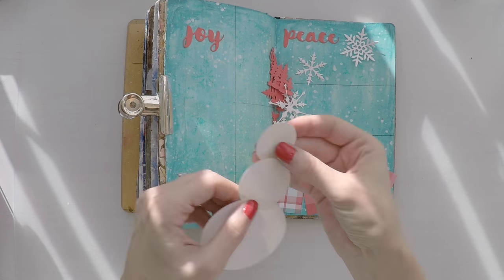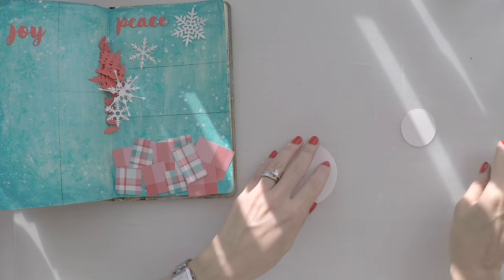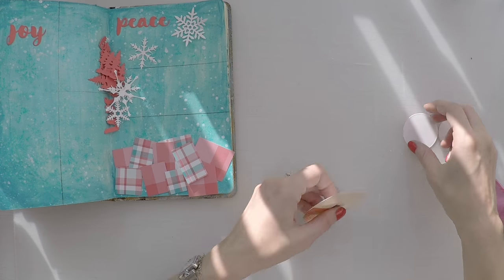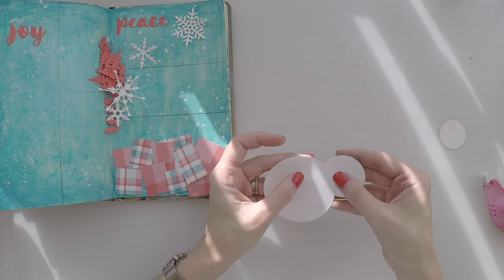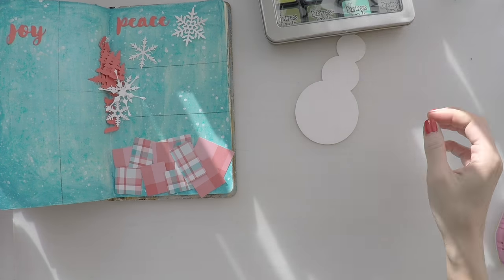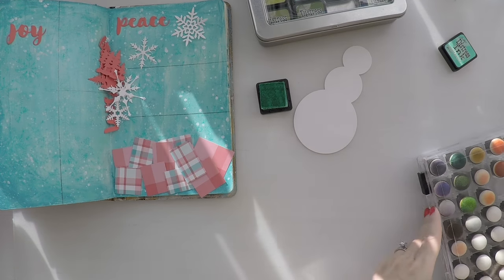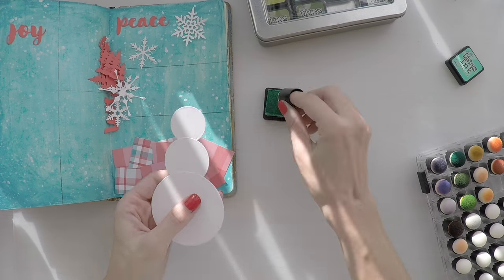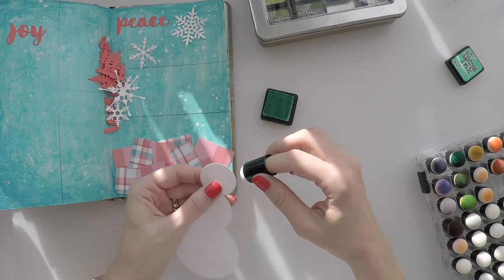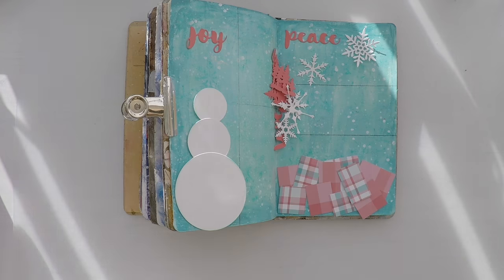I cut again. I use my circle dies this time from Tonic Studios to create my own snowman. So I cut three different circles with white cardstock to create my snowman. I just stick them on top of each other. And I will go around it very lightly with distress ink. This is cracked pistachio. Just to blend with the page a little bit better, just on the edges a little bit.